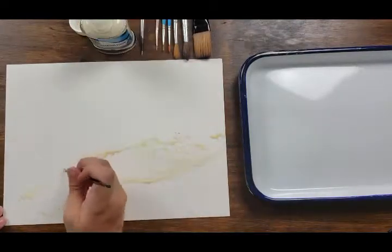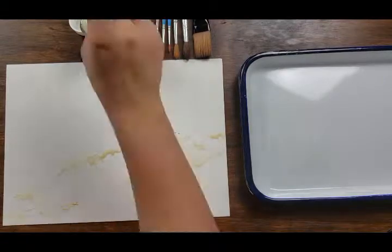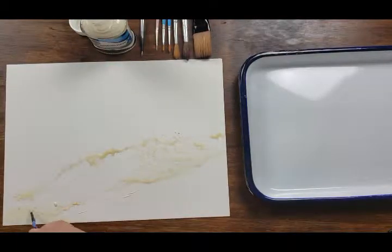The only gouache I'm using for this is a white gouache. Other than that, every color I'm using is a pure watercolor. If you're interested in the supplies I'm using in this video or you want to see what the colors are, I will put that in the description below.